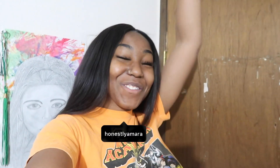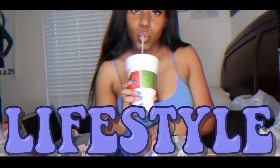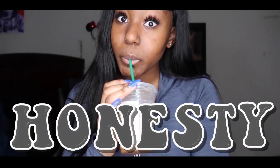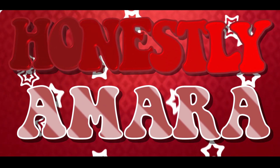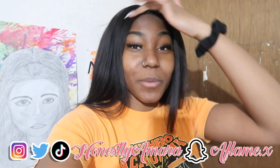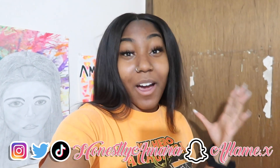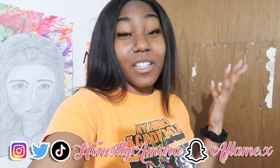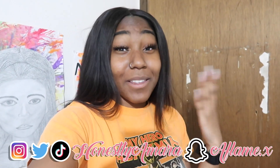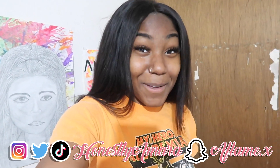What's up guys, it's your girl Samara and you're back to my channel. So today's video I'm going to be trying Emma Chamberlain's brand new coffee line. Emma Chamberlain, if you don't know, is a super duper ginormous YouTuber and I am in love with her content. I noticed she's freakishly obsessed with coffee.